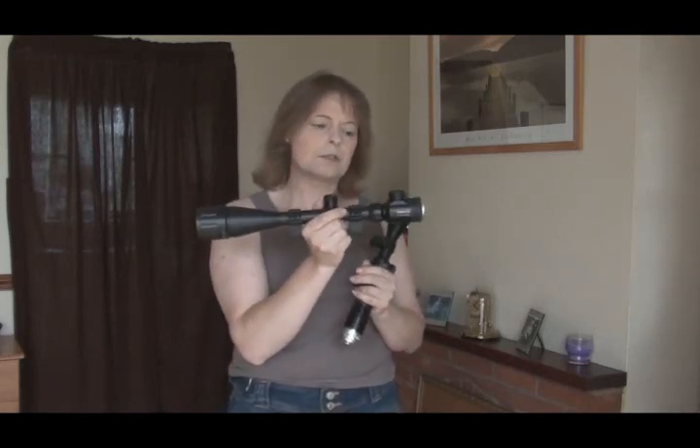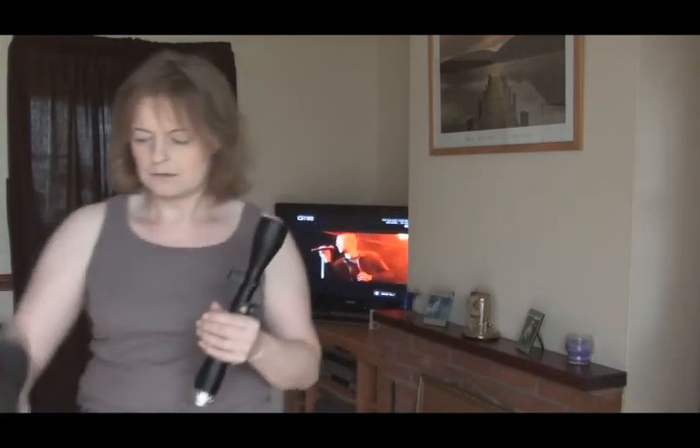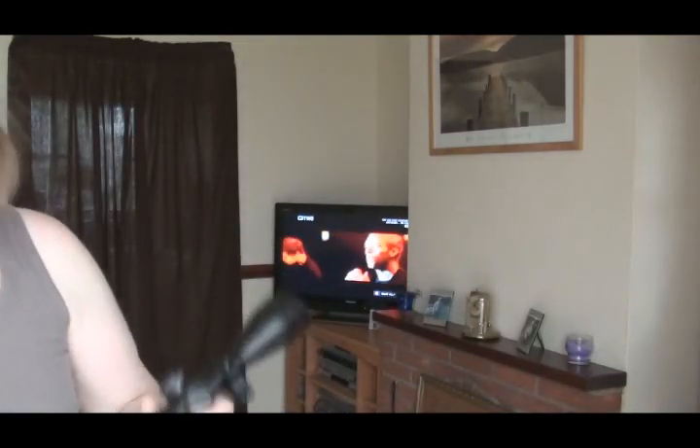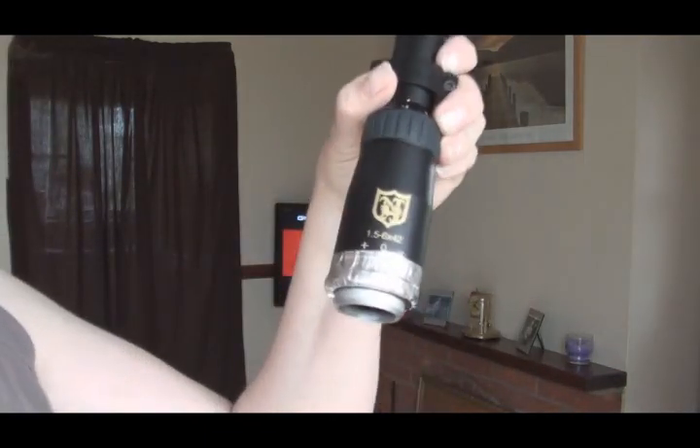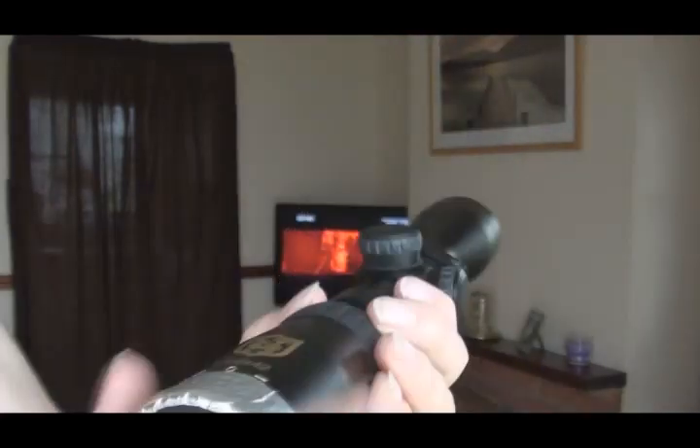This is the scope which is a 6-24 that I use most of the time shooting targets. A low magnification one is the best one to go for really. When you put it onto the camera, that's what the camera sees until you zoom it in — that's about seven and a half to eight times zoom. That's why you don't need a scope with a lot of magnification on it.